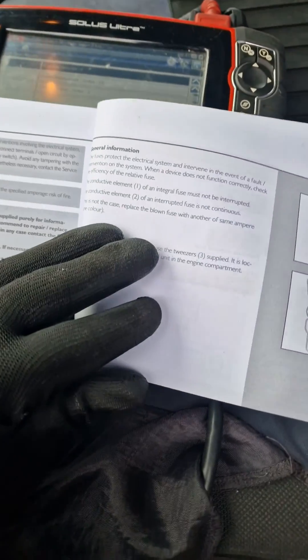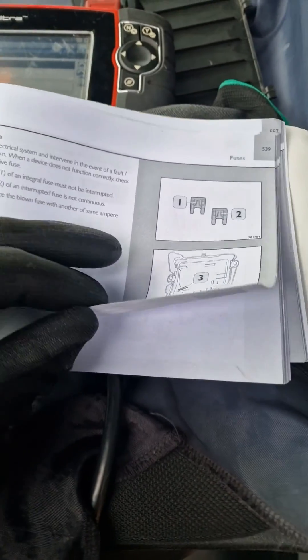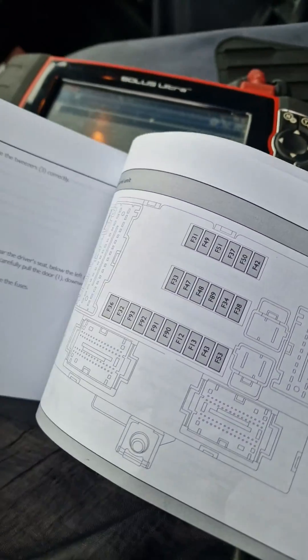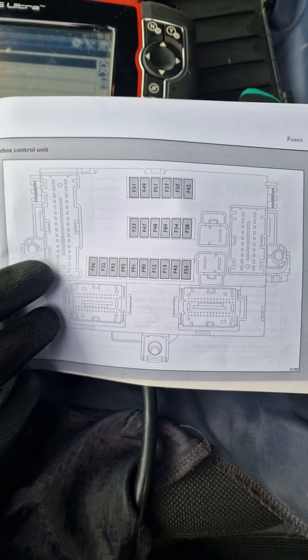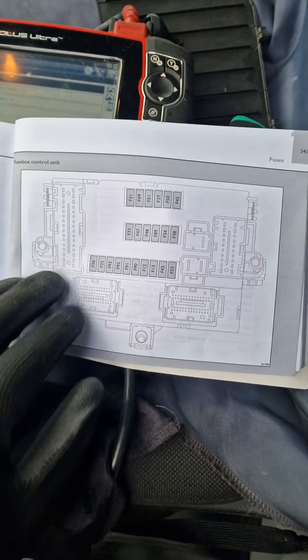I'm making this video because this manual for the iVehicle Daily - this is a 2015 model - has just come in handy massively. I might need this in the future, and here it is for you as well.